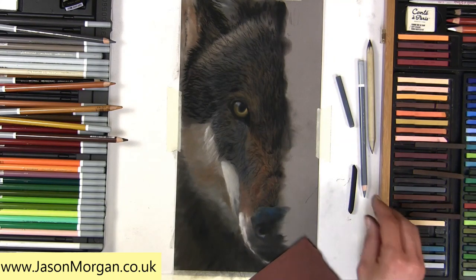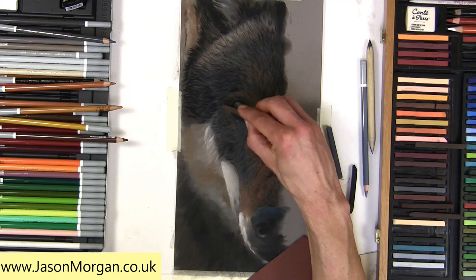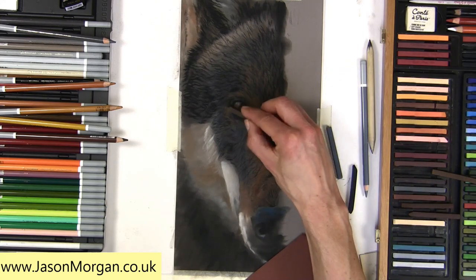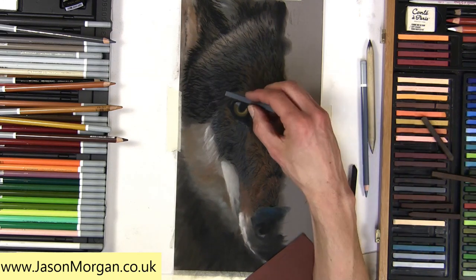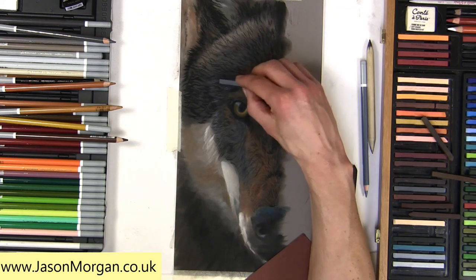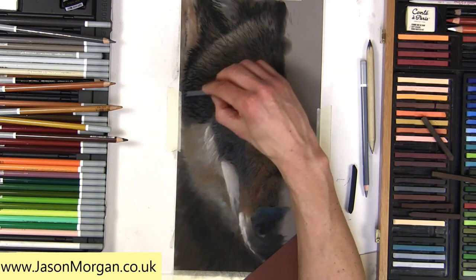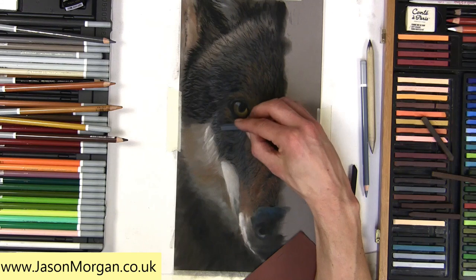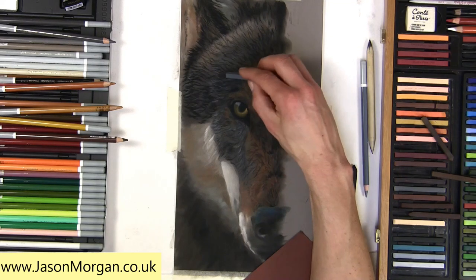Now I've done that underlayer using the black, I can start to come in and use some lighter tones. I can stay with the sticks or go to the pencils and start to gently overlay the colors on top — creating layers, very similar to oil painting. If you've seen any of my pastel videos, you know I say quite a lot how similar the techniques are. It's almost identical. If you're used to oil painting or even acrylic painting, going over to pastels is very easy.